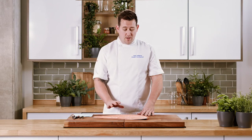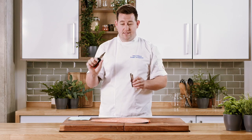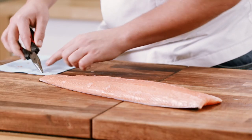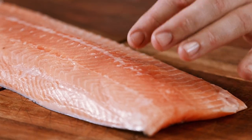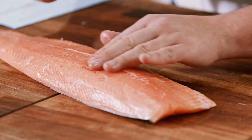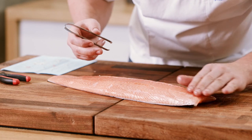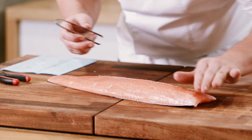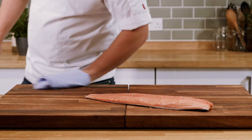Now we're going to move on to pin boning. We know there are roughly 15 bones per side, and pliers — if you don't have fish tweezers — are absolutely fine for this, just make sure they're clean. When pulling the bones, always pull back towards the head so we don't rip the flesh. I've removed all the bones I can see and I'm now double-checking by running my finger back along that line a few times. Once all pin bones are removed, clean down and wash your hands thoroughly — it's really important to wash your hands after handling raw fish.